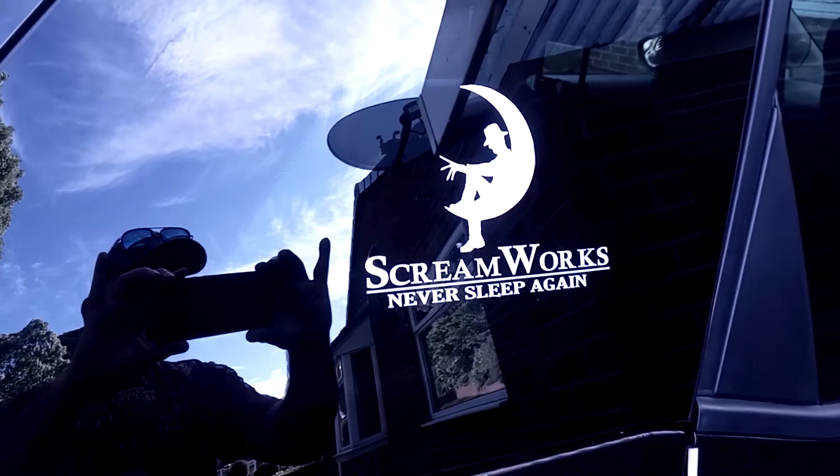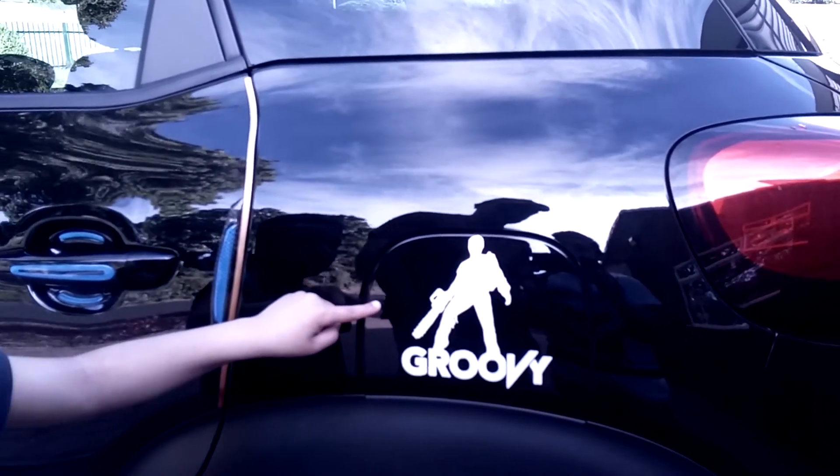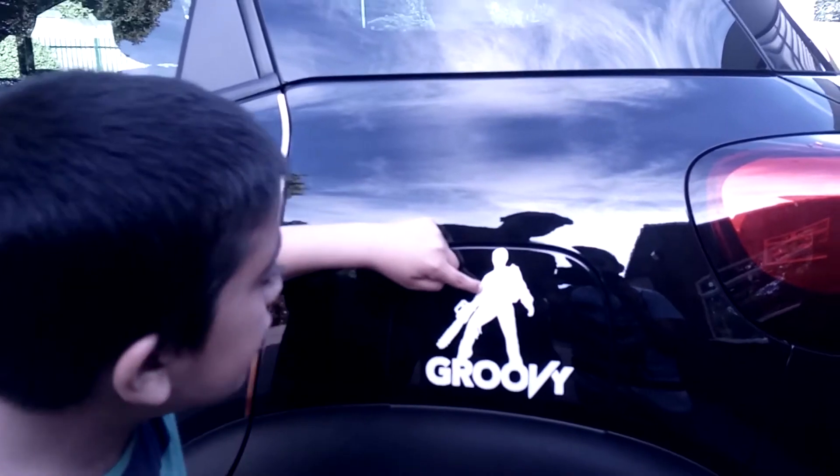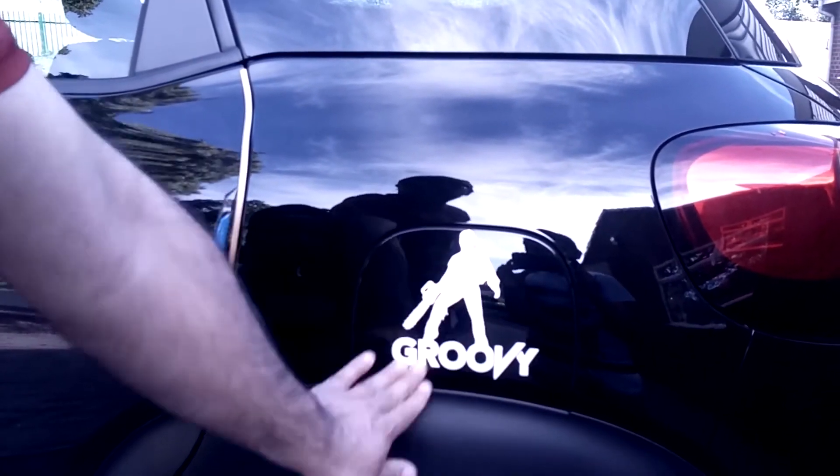The third one on the side went really well — no problem with that one, it was perfect. And the last one is my ass sticker and again no problems here. I think it looks wicked. Otherwise perfect, thank you very much.